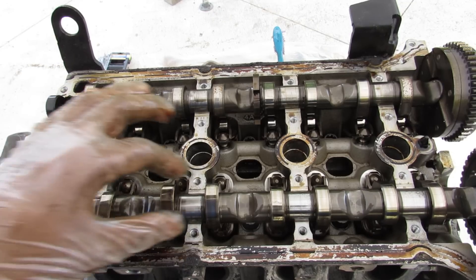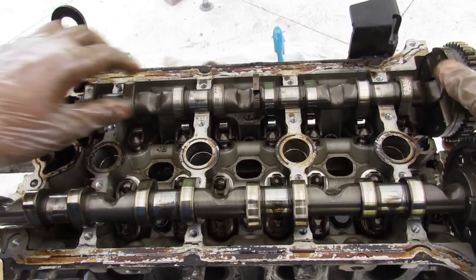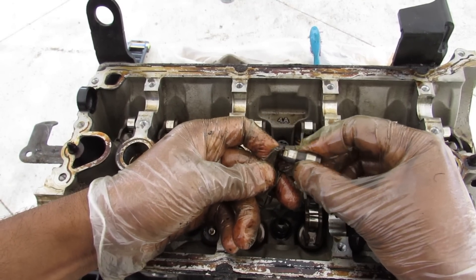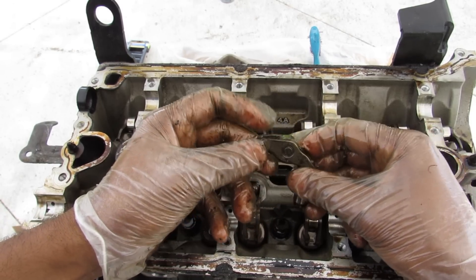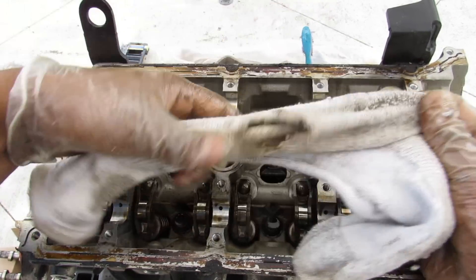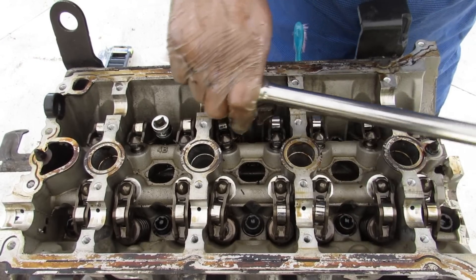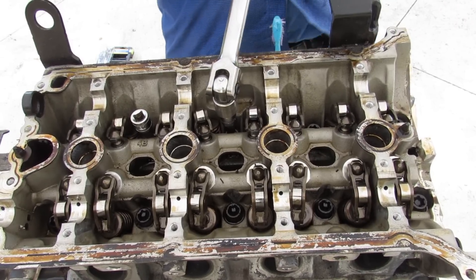With all the bolts removed we can take off the valve cover. The valve cover bolts are also part of the top portion of the cam bearings, so once you remove the cover the camshaft is free to be removed — both the intake and exhaust sides. Inside we have a rocker arm system with a hydraulic adjuster to take up any valve lash, so you don't need to do a valve adjustment. There's a roller that the cam lobes contact, pressing down on the valve spring to open the valve.